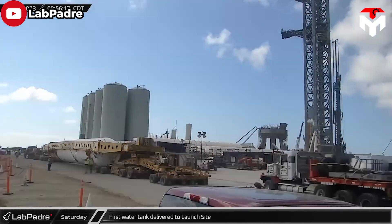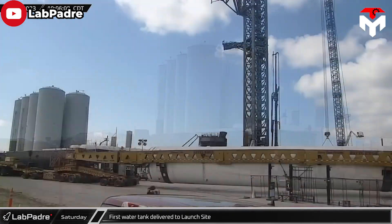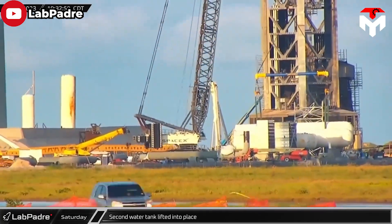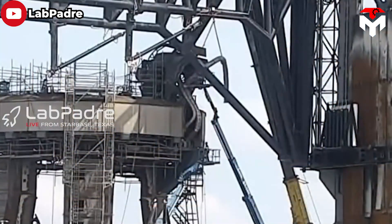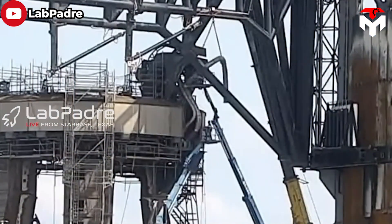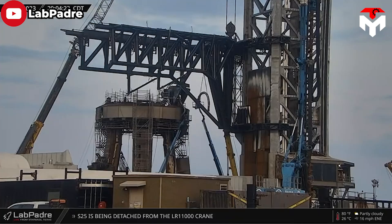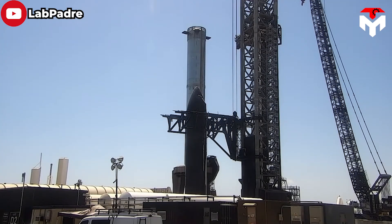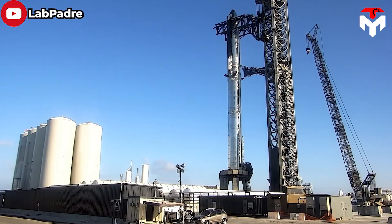Although the launch tower was not seriously affected by the explosion, SpaceX also wanted to make minor hardware changes before the second flight. After the accident on April 20, they moved the quick disconnect arm — or QD arm — for the orbital launch tower. To date, the QD arm has been attached to the launch tower at a higher position compared to its original design.